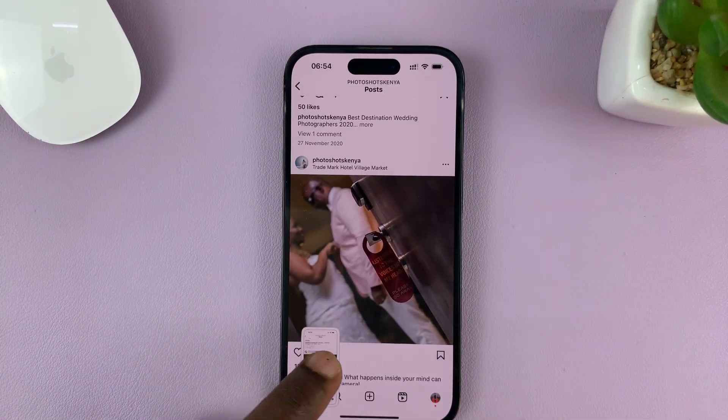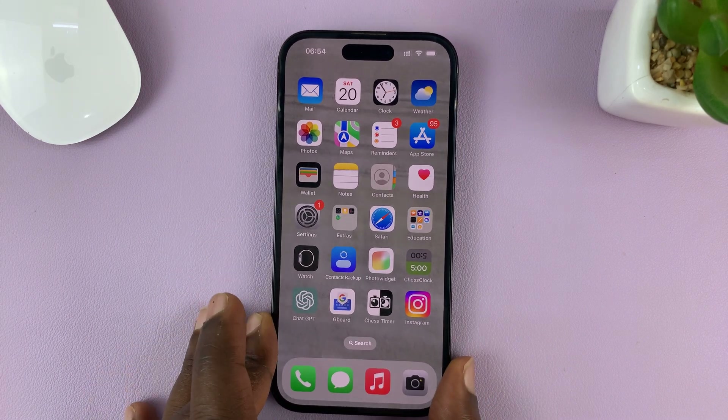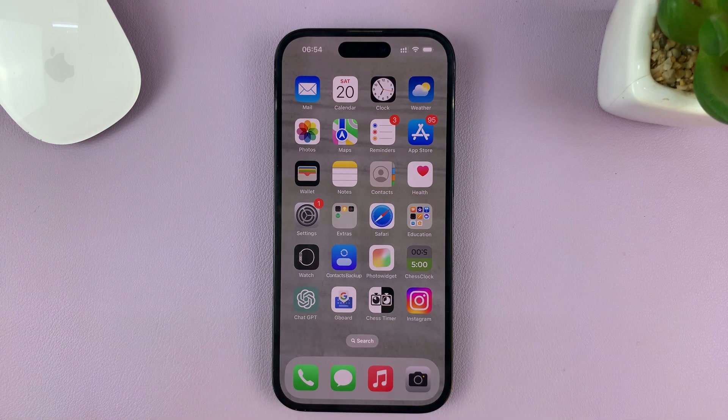So those are the two ways you can take screenshots on your iPhone without using physical buttons. For this tutorial, I'm using the iPhone 14 Pro running iOS 16, but you can use the same instructions for other iPhone models. Thanks for watching — leave your comments and questions down below, and good luck.